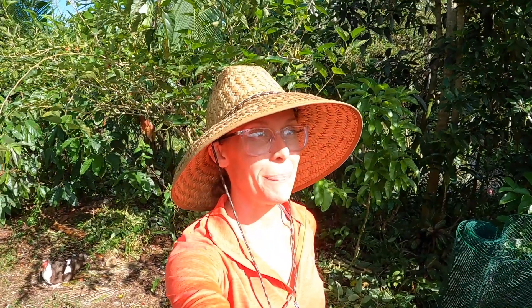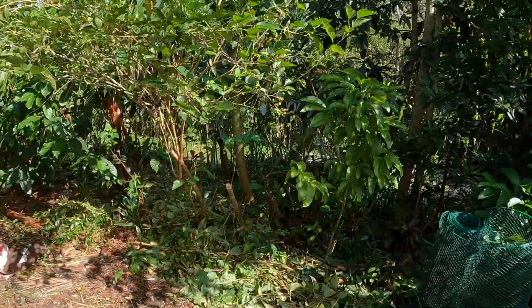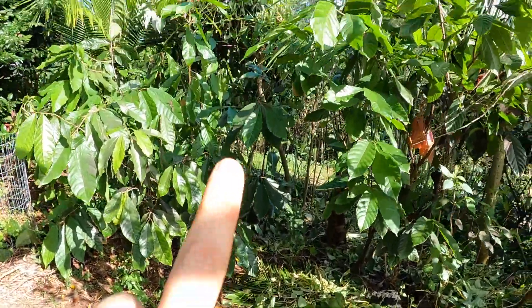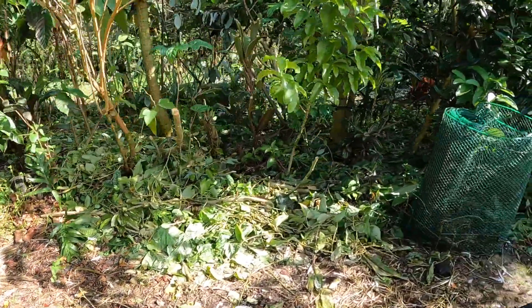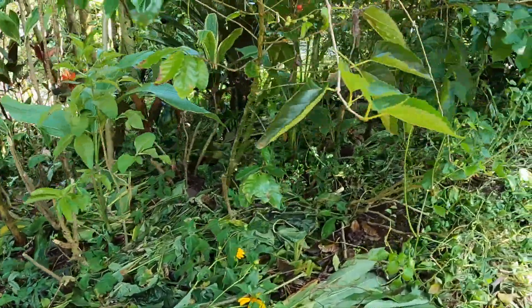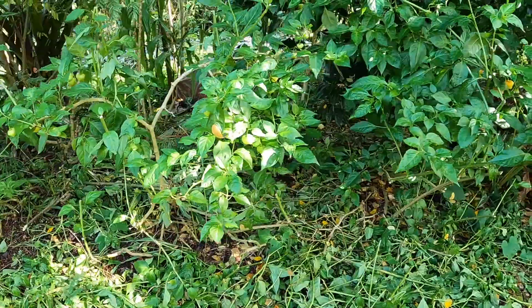We have got all our groundwork done now. It is actually a few days later — we were doing that work on Monday, it is now Saturday. There were vines pretty much entangled all over everything. We got all those down; they are now on the ground as mulch. We got everything kind of cleared up on the ground, ready to receive more mulch. We got our peppers pruned up a bit.